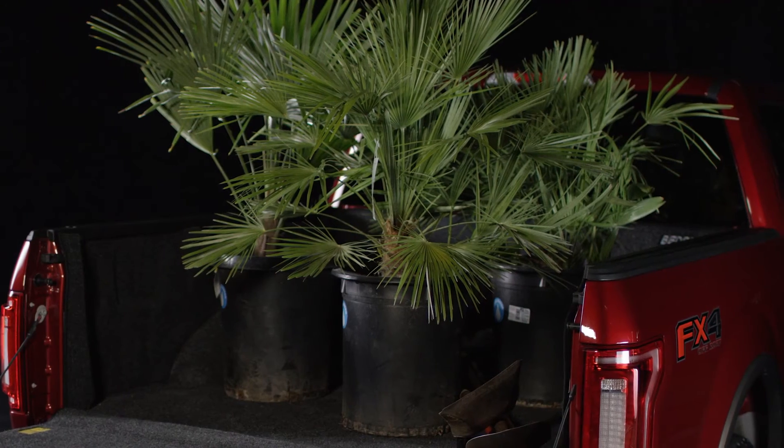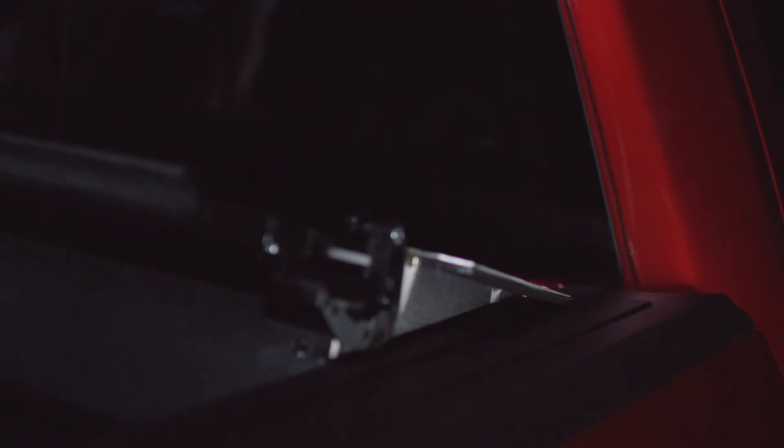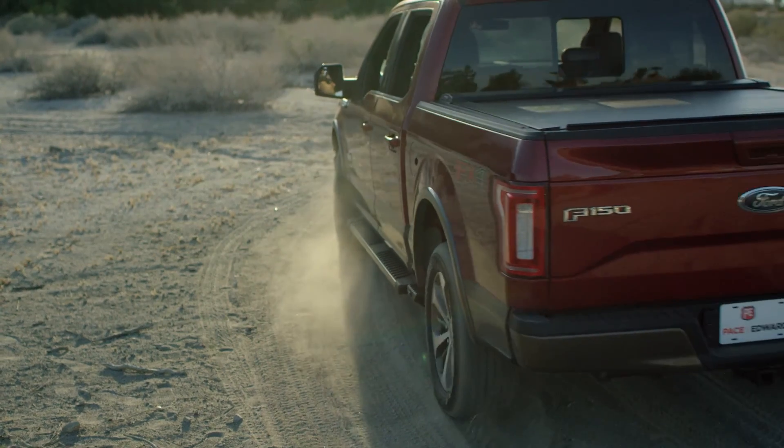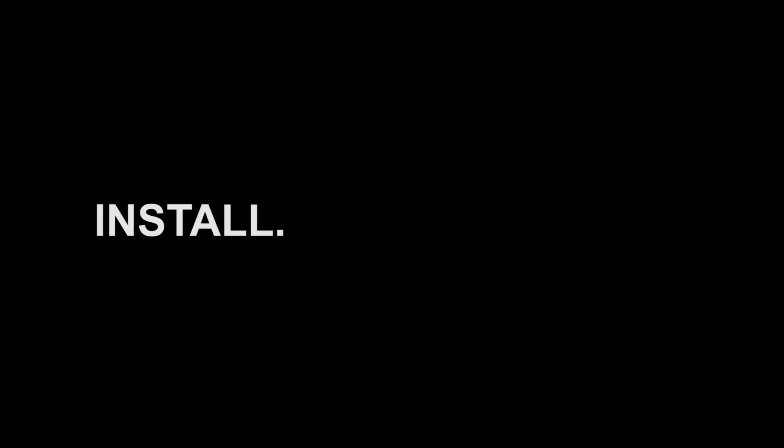Ready to reinstall? Replace the side rails and drop the canister and you have a secure cover once again. Open or closed, Switchblade gives you a full view from your rear window. Want a tonneau cover some of the time? Full bed access the rest of the time? Then it's time for Switchblade.